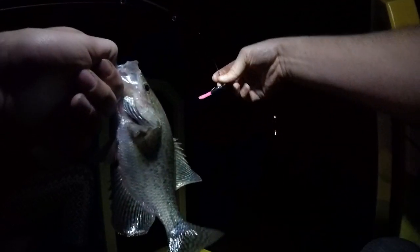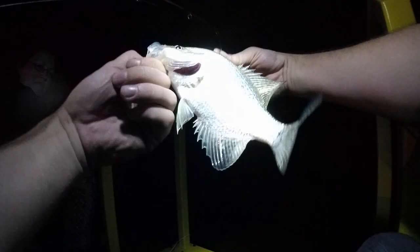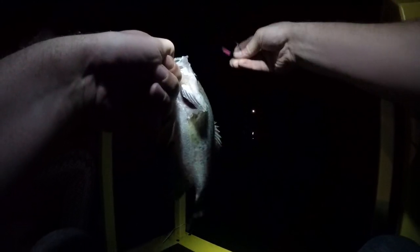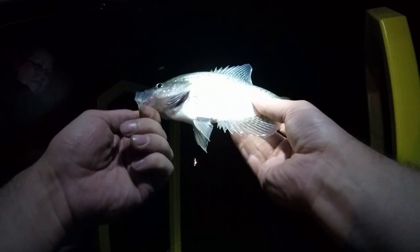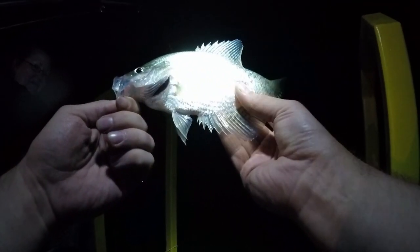Got one! Reeled him right into my rod — you can see the method works. Hope I turned the camera on quickly enough for the fight. I started seeing my line move off and knew he was on. We did figure out that black and pink are the colors of the evening. Nice little black crappie — and let me tell you, it feels good to be back on some real game fish.